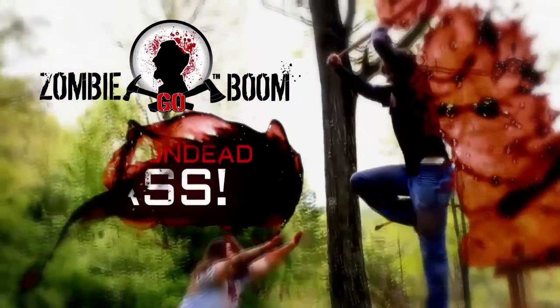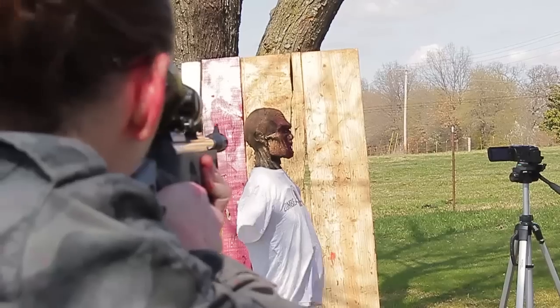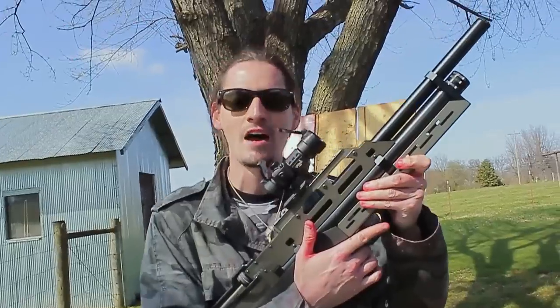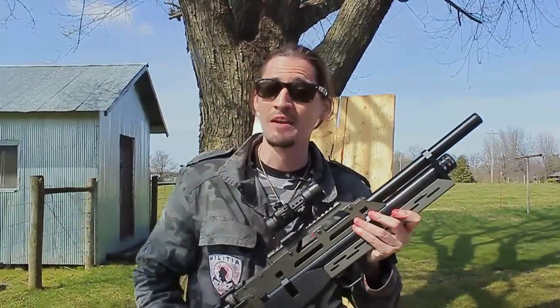But can it get into a zombie's head? You saw us try an elite level airsoft gun against a zombie, then we tried a high velocity .22 caliber airgun against a zombie. Now it's time to bring this bad daddy into the action — it's the Evanix Max ML Bullpup PCP 9mm airgun, and it probably has what it takes to kill a zombie. But just to make sure, let's find out.